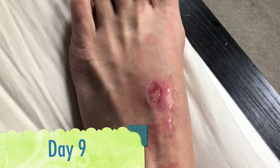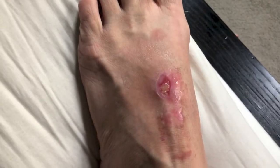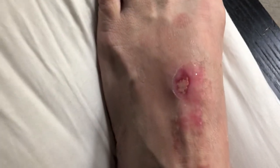I just took my bandage off from the evening — this is the morning, so it's still pretty soft and supple, but it's definitely healing and looking pretty good.